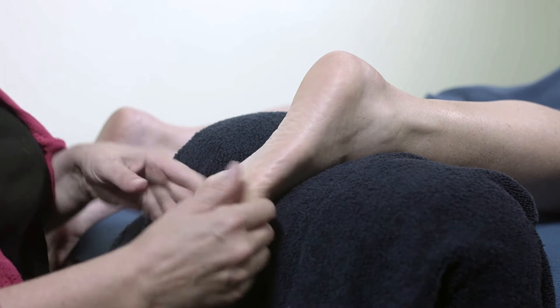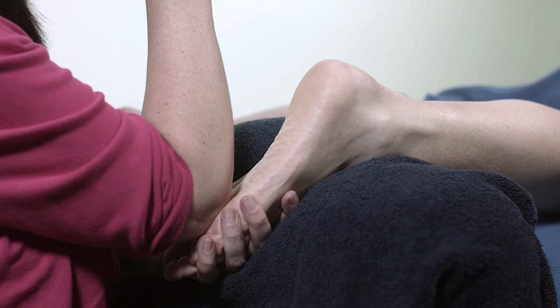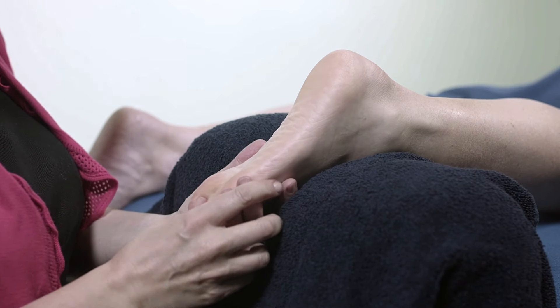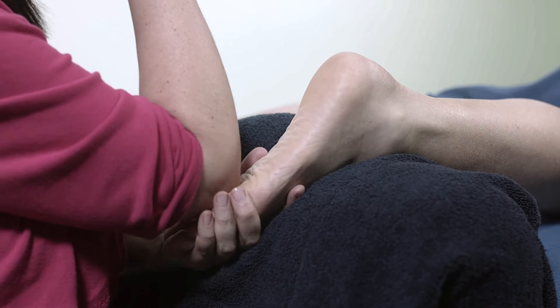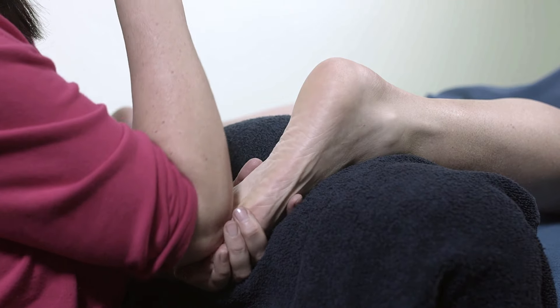You can use your thumb, or if you need to, use your elbow. If somebody's got really thick skin, you can use your elbow in here. But do it more gently than you would with your thumb — obviously you've got a lot more power in your elbow than in your thumb. You can find you'll be able to just move down, still following the gap between the bones, so that you're really getting in there.